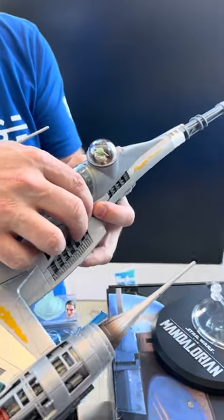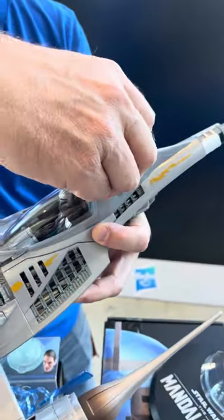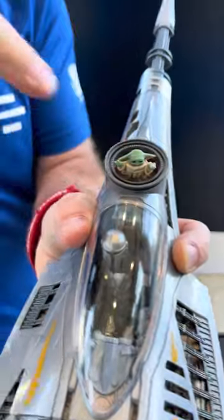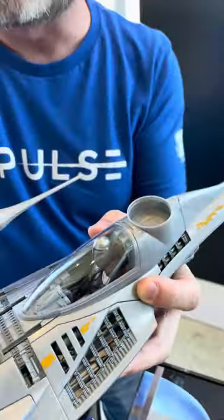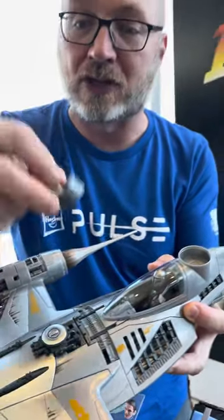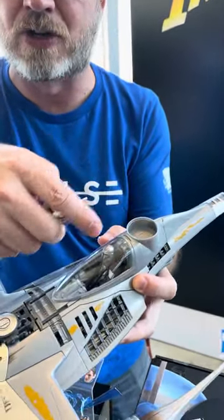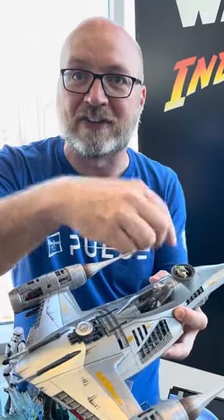We included a separate section here — Grogu back here is exclusive, with a little shift knob so he's tapping on the glass. This section comes out and we include a second base that goes in, and we'll take our build-a-droid R5 head connector so you can snap an R5 head in there.